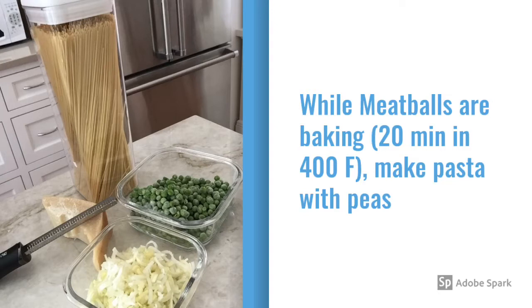For the pasta you are going to need cappellini, parmesan cheese, some frozen or fresh peas, and leeks. You could use onions but I have selected leeks as a gentler option.